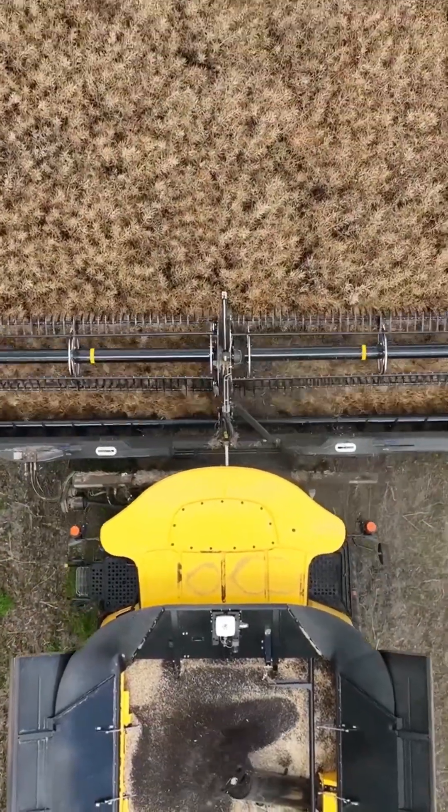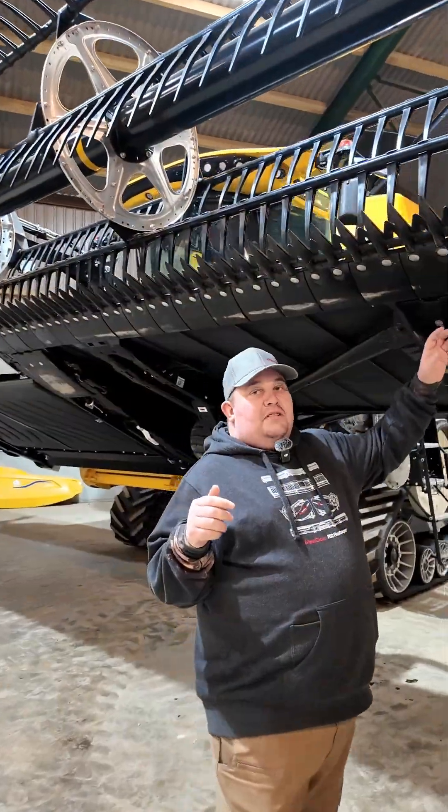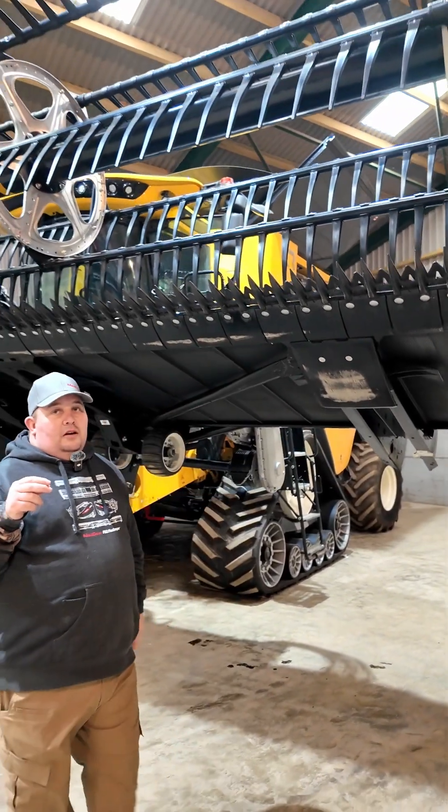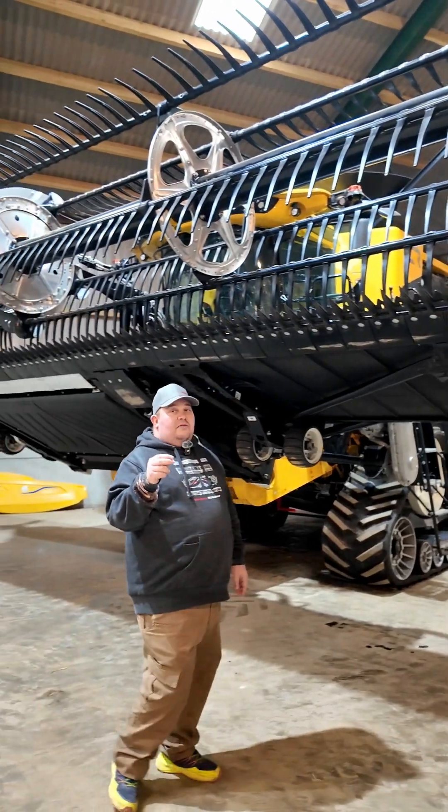If it does hit a rock or an obstacle, the springs allow it to move up out of the way and return to the cut position, giving you protection of the knife and the skids.